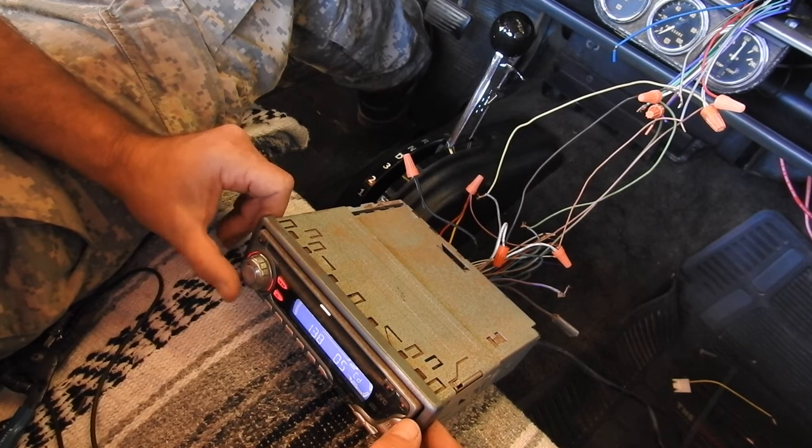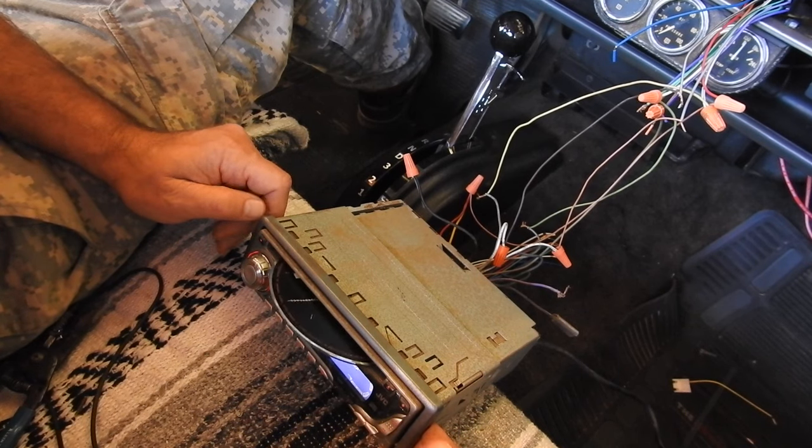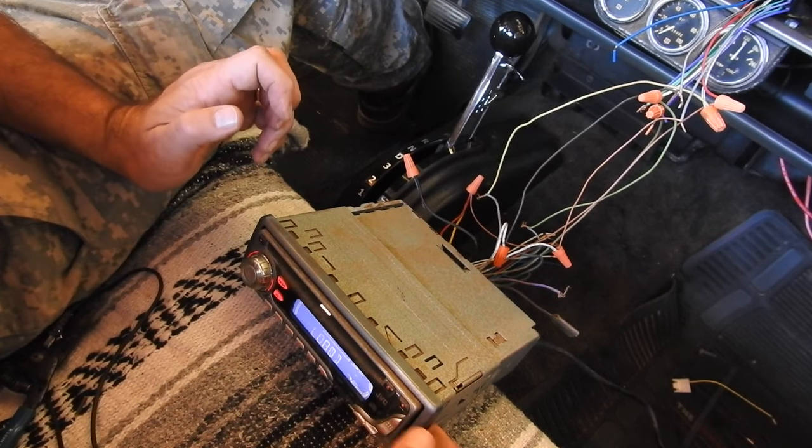I wonder if this thing will eject my CD now. It even ejects and takes it right back in.